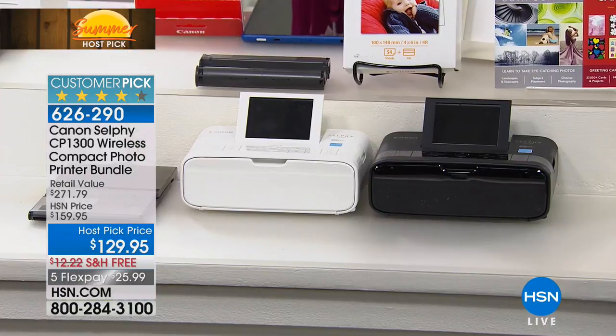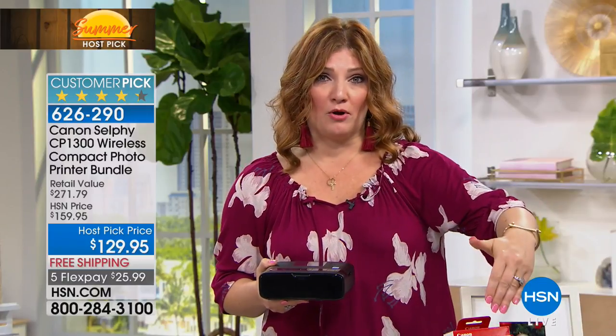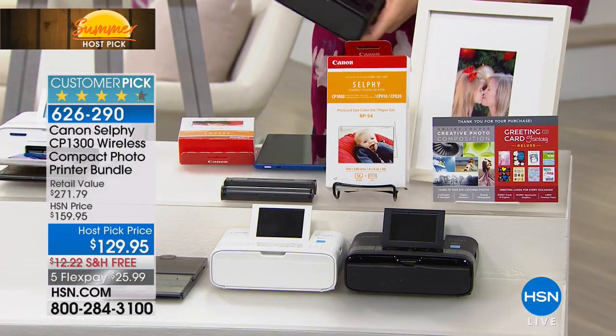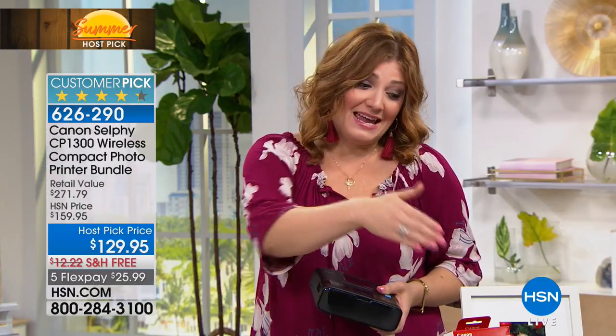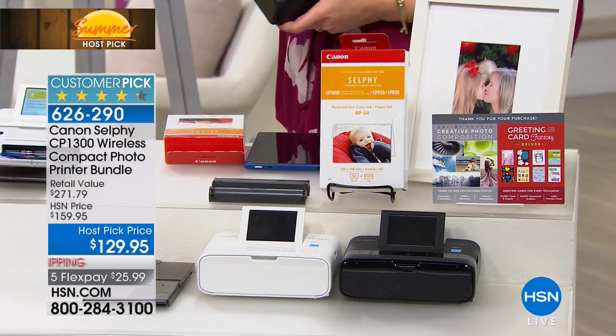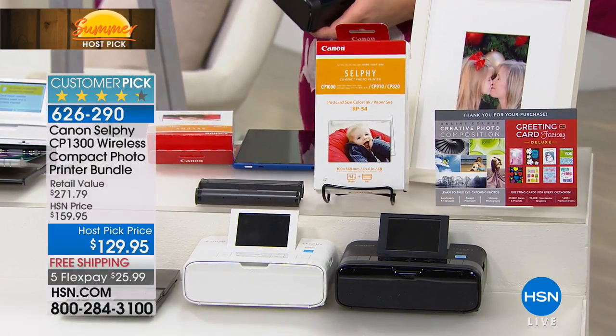Here at HSN, we strive to bring you a bigger value. So we offer additional paper — shopping out in retail, you'll only get five sheets. What are you going to do with five sheets? You're going to need more paper right away. Here at HSN, we get that, so they included 59 sheets of extra paper. You're getting a big box of extra paper included, free shipping and five flex.